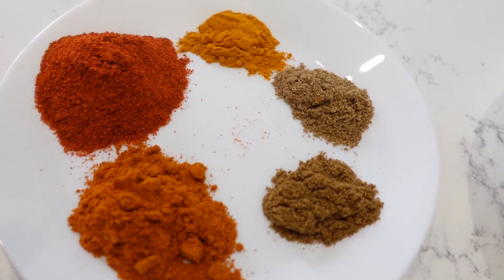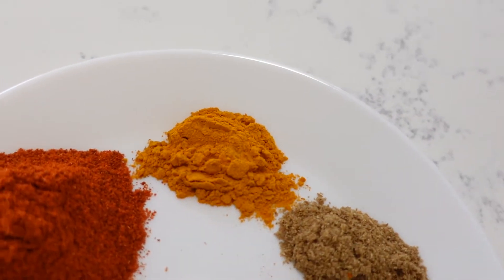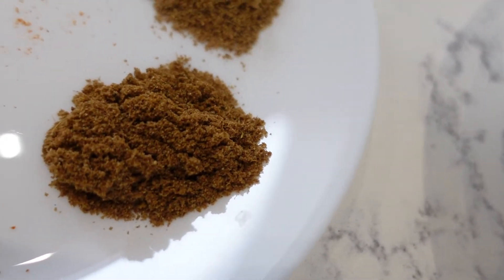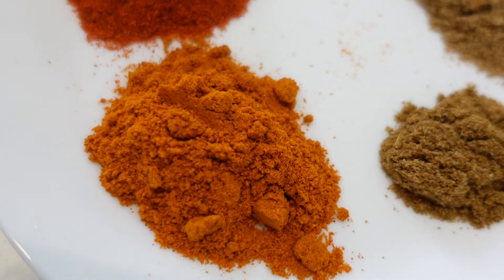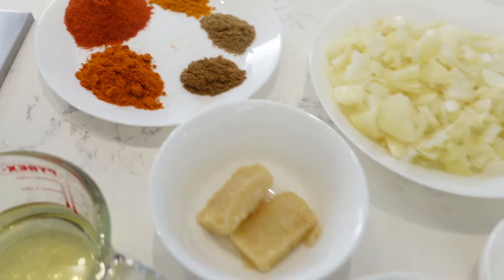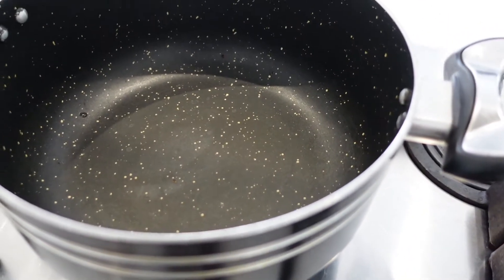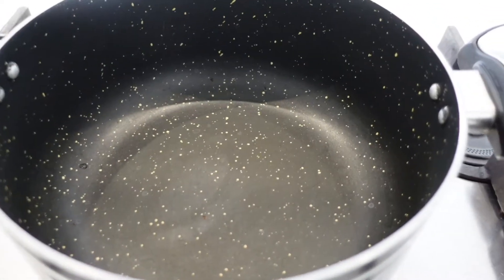This depends on how spicy you want your curry — I want mine to be really spicy. I've got about three teaspoons of chili powder, half a teaspoon of turmeric powder, one teaspoon of coriander powder, one teaspoon of cumin powder, and one teaspoon of curry powder. That's all you're going to need for this curry.